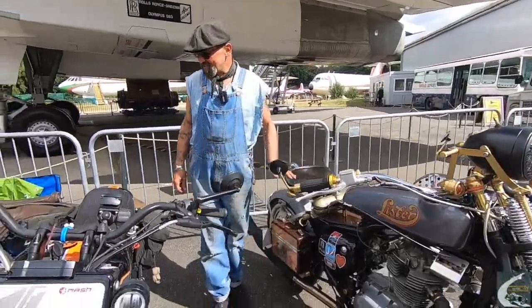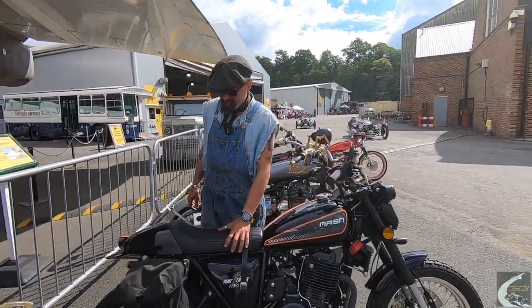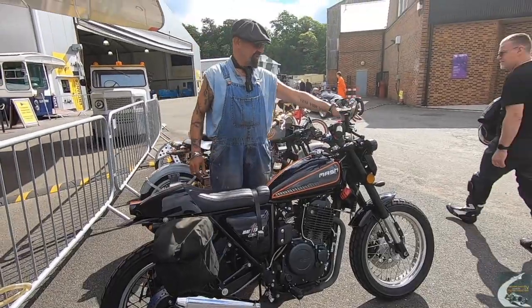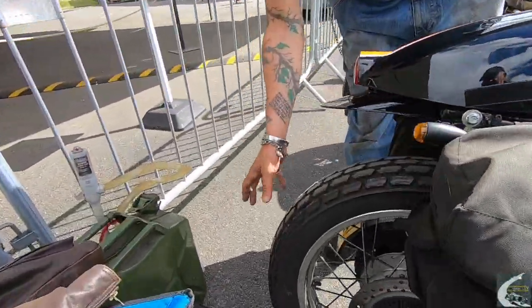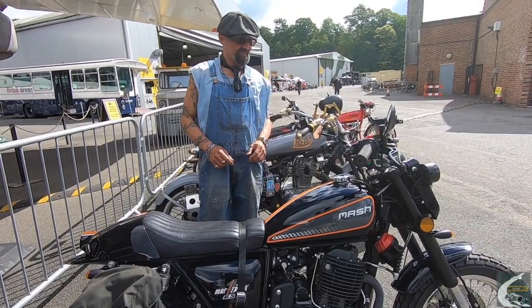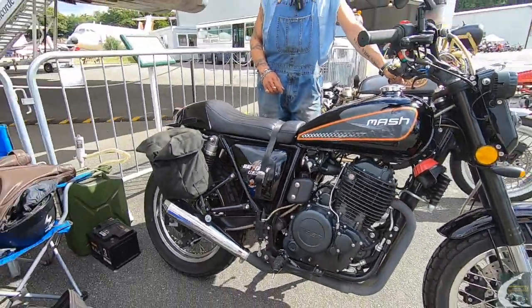And then this one — this is a stock Mash. They are a French company. I bought this on a whim because I just liked it. It's a 650 single with a Honda clone 650 engine. The only mods I did were adding some extra LEDs and putting the bags on it. It had a really quite unpleasant BMW-style hugger affair which I removed, put a side plate on it and changed the exhaust. But what you see is basically a stock 650 Mash Track Star. It's got loads of low-end grunt — it's about a 90 mile an hour bike and it's awesome fun. And that's what's here today.